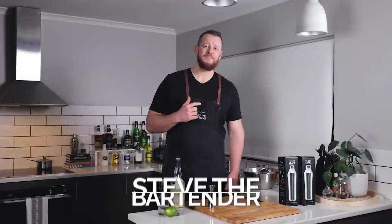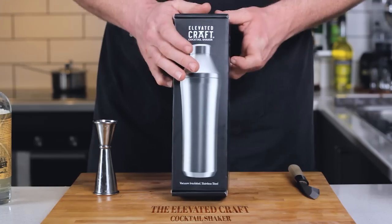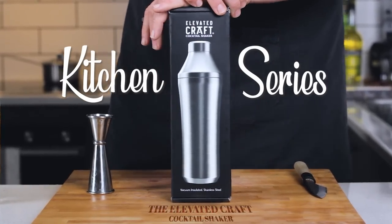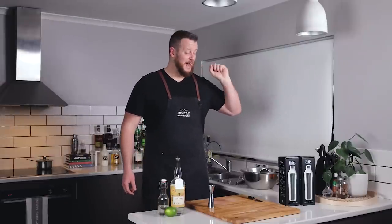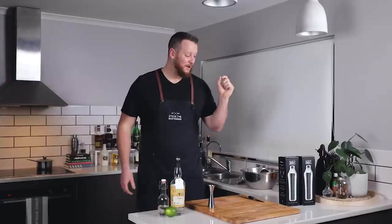Hi everyone, welcome back to the cocktail vlog. I'm Steve the Bartender and today I'm reviewing the Elevated Craft Cocktail Shaker. The team from Elevated Craft reached out to me quite some time ago and offered to send me a couple of shakers, and I said yes. They were kind enough to send me two shakers, so I'm going to run a giveaway.